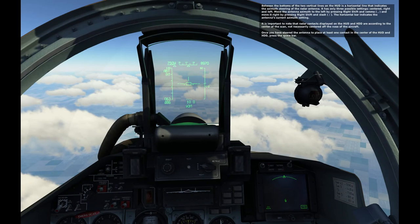Between the bottoms of the two vertical lines on the HUD is a horizontal line that indicates the azimuth steering of the radar antenna. It only has three possible settings: centered, right, and left. Move the antenna azimuth to the left by pressing Right Shift and Comma, and move to the right by pressing Right Shift and Slash. The horizontal bar indicates the antenna's current azimuth setting. Note that radar contacts displayed in the HUD and HDD are according to the center of the scan, not necessarily centered off the nose of the aircraft. Once you have steered the antenna to place at least one contact in the center of the HUD and HDD, press the spacebar.